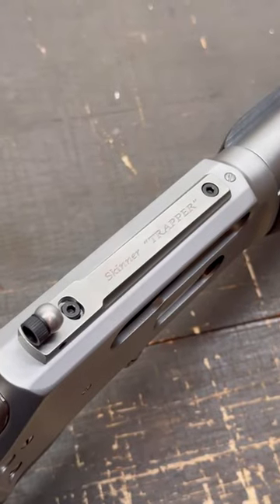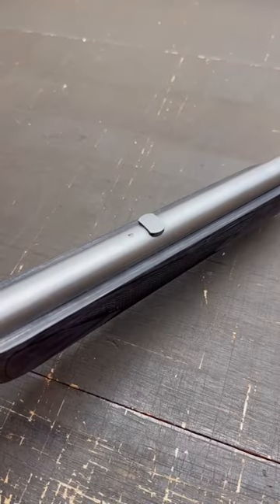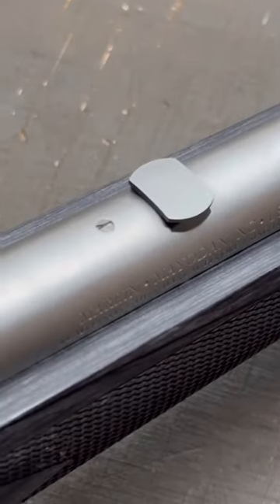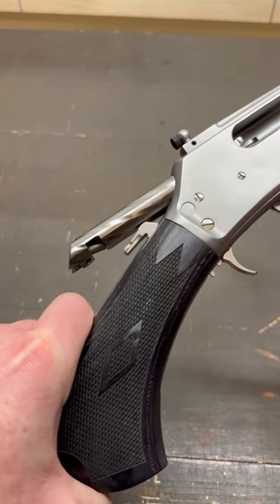You've got the Skinner Trapper peep sight in the back and the Skinner Bearbuster blade sight up front. There's a dovetail plug in the barrel, but you could put a standard rear sight there if you wanted to. A medium loop lever, a satin stainless finish, and a spiral cut bolt.